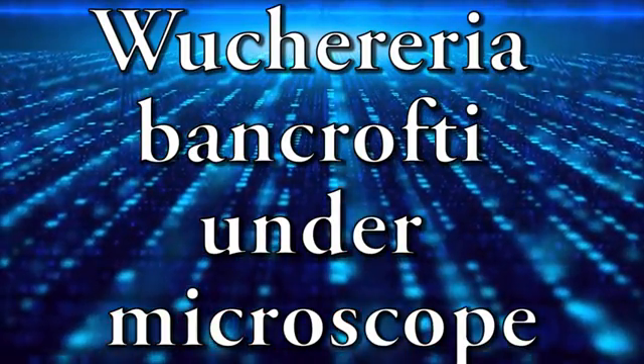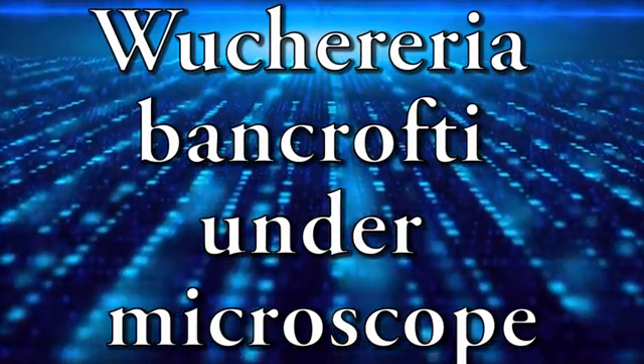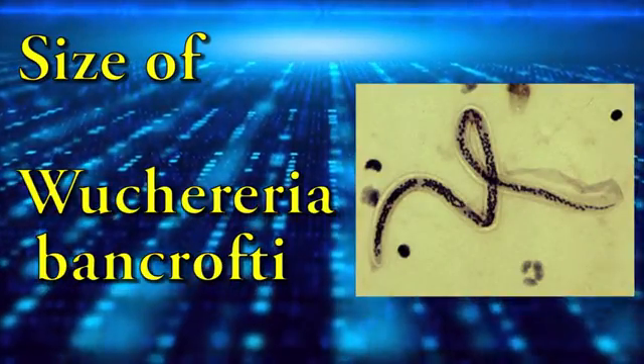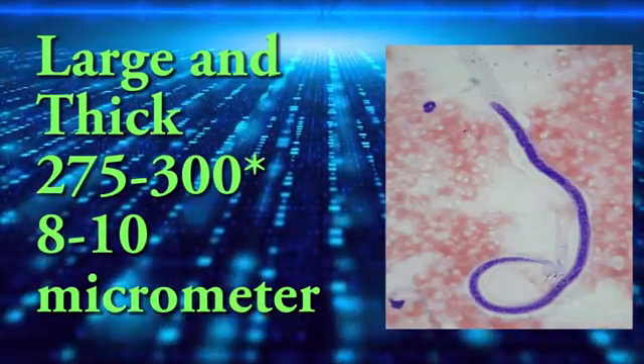This video is about Nuttallia bentropti under a microscope. In terms of size, Nuttallia bentropti is large and thick.